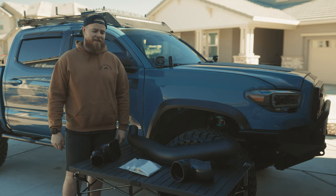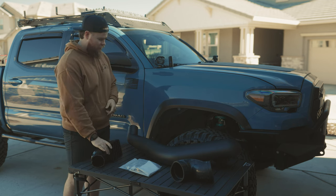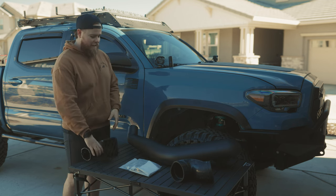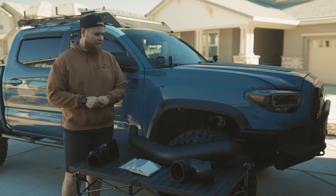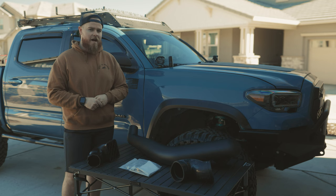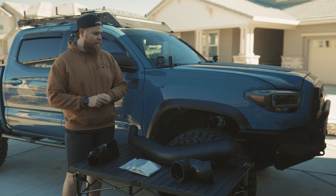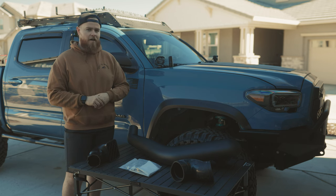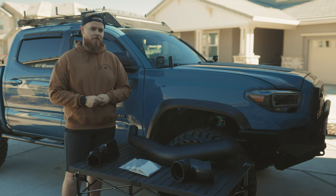What's up Wanderers? We're back again for another install, and today we are installing the Yodiverse Snorkel — here it is right here. If you guys don't know much about snorkels, basically for you trimmed fender guys, you have an exposed hole on your passenger side where your airbox is. We've been running a cold air intake for a while and we still are today, but having clean air from that hole and not having it plugged up after trimming the fenders is a huge plus. So let's dive into installing this snorkel from Yodiverse.